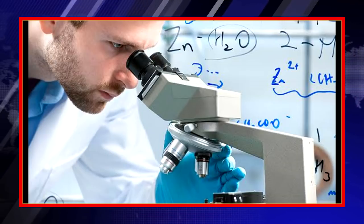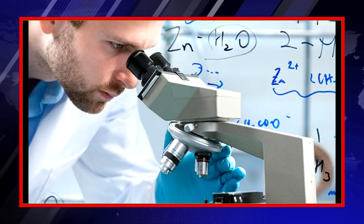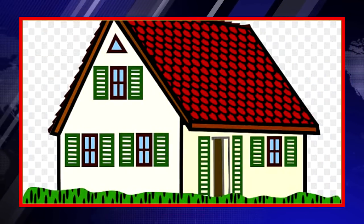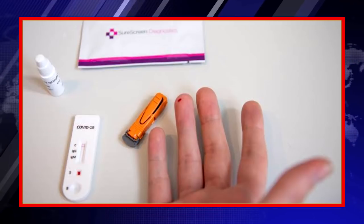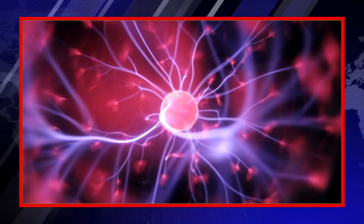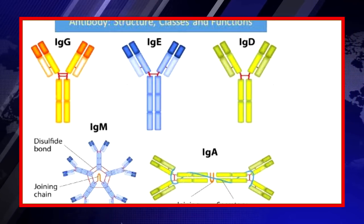You don't need any doctor or molecular biologist to do this test. Everyone can perform this test at home. This test is the same as the blood sugar test. This test works on the principle that if you are already infected with the virus, your body is producing antibodies to fight the virus in order to protect yourself.